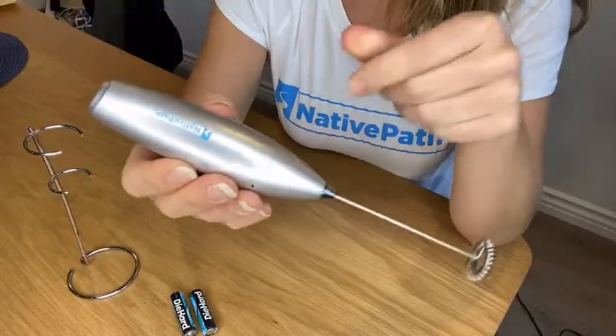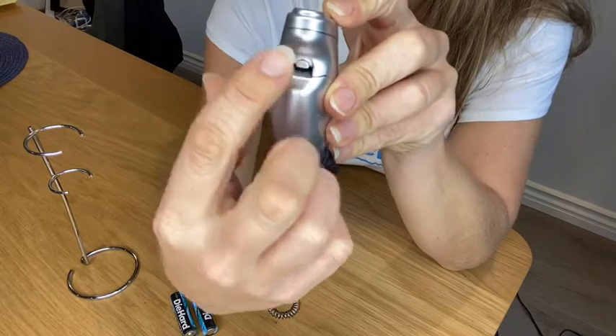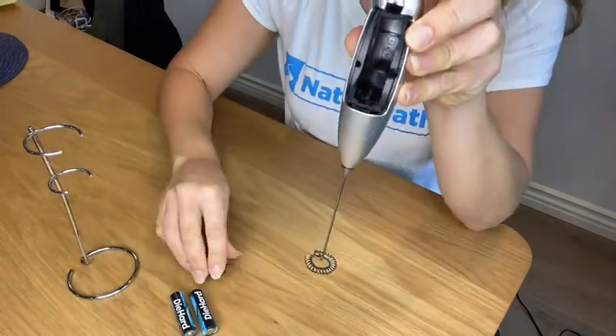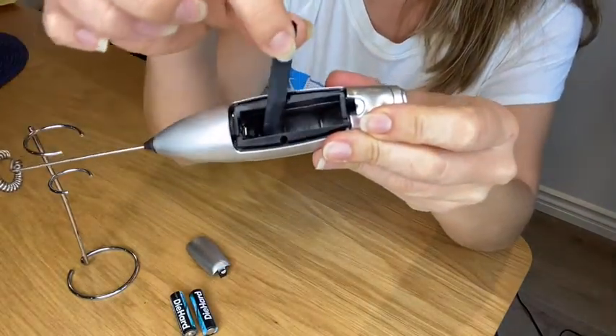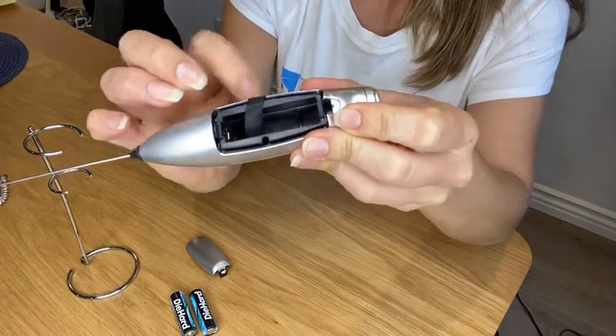To access your battery compartment on the back of your hand frother, you're going to first find this little tab. Pull it down and that's going to pop off the little cover. Once you're in the back, you're going to see there's a piece of ribbon and you want to make sure that ribbon is draped over the top of that battery compartment.